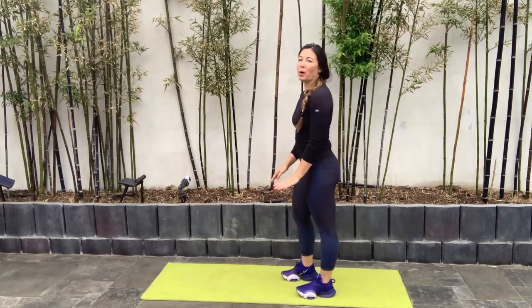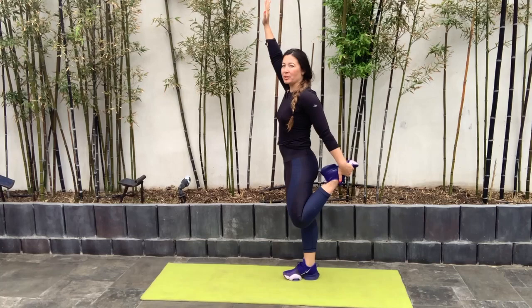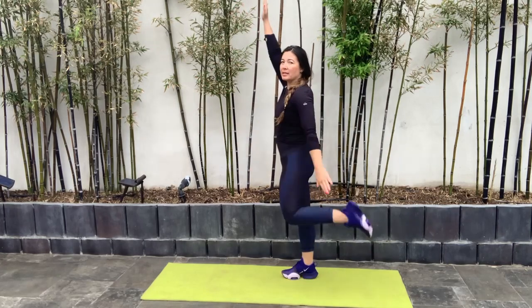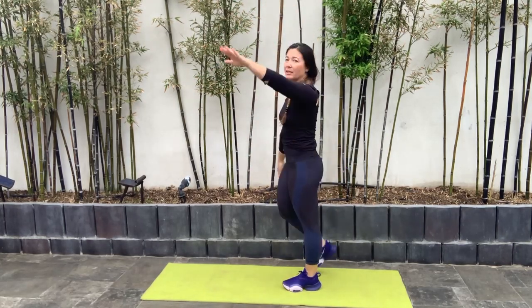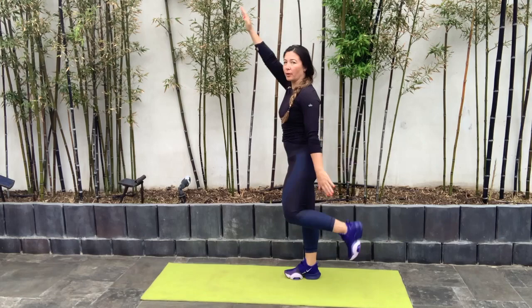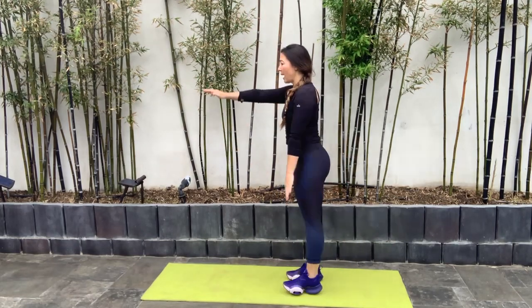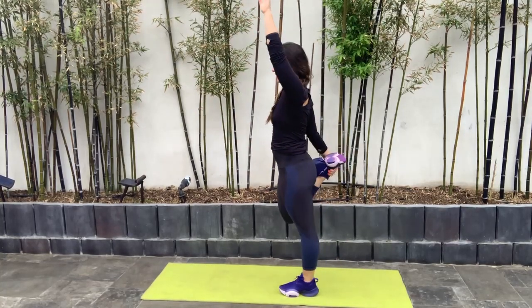Then we're going to switch to our quad stretch. Opposite arm in the air and then we're just going to hold onto that foot, driving it to your glute. Make sure that we stay flat in our back — rotate that pelvis under, nice flat back so we're not over-arching that back as we pull our foot to our glute. Opposite arm goes in the air just to help with that balance, keeping that movement as we move through here.